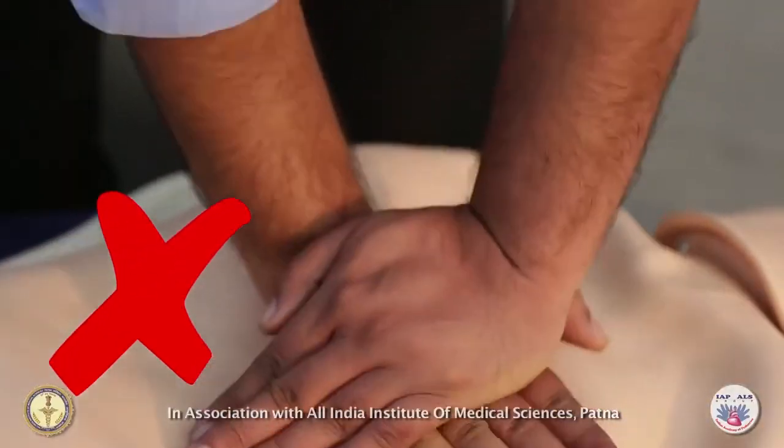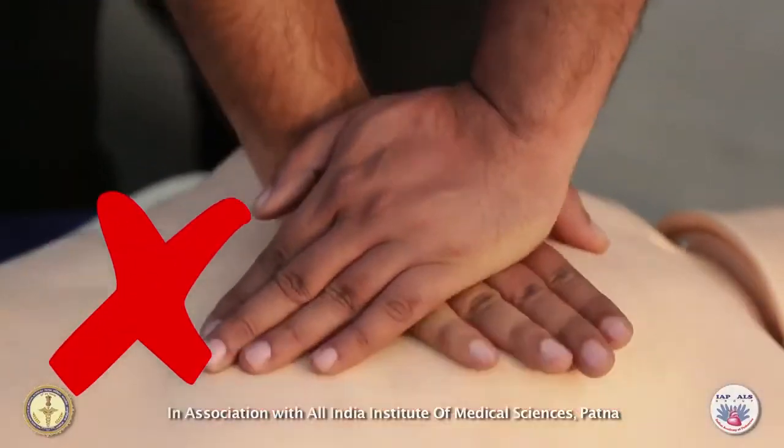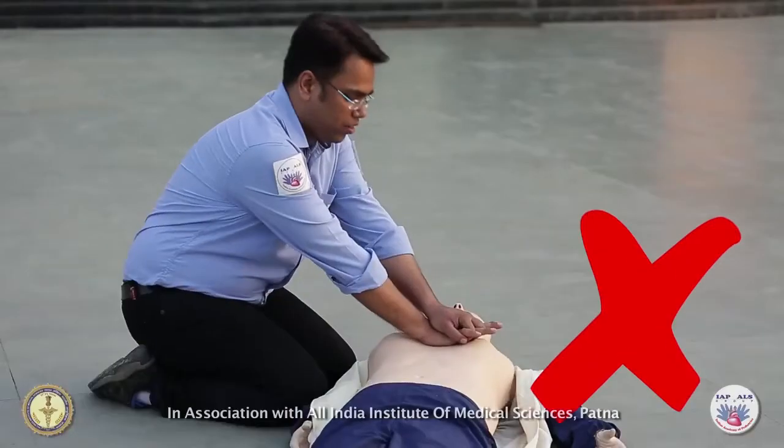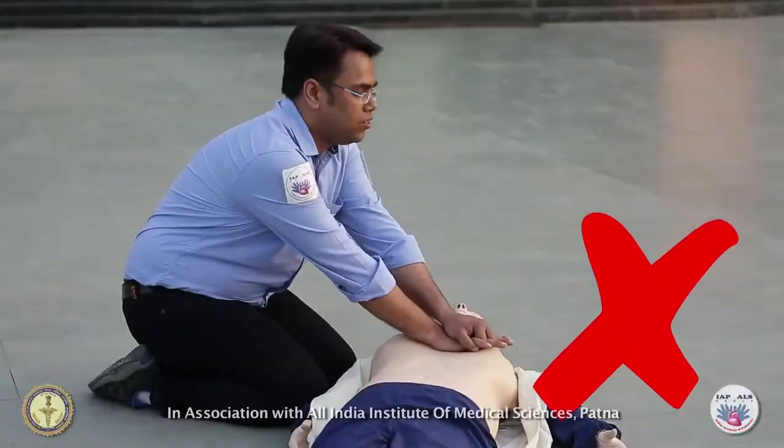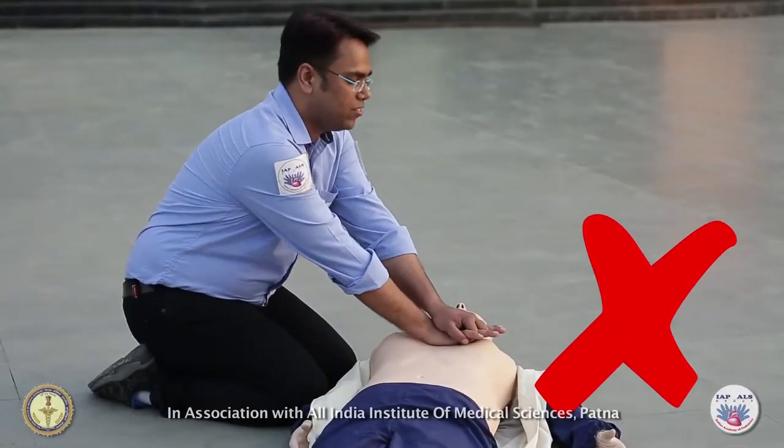If you keep your hands crossed, it will make it more difficult to apply the right pressure. If you do not bring your shoulders above your hands and stay in a sitting position, the chest compressions will remain ineffective.